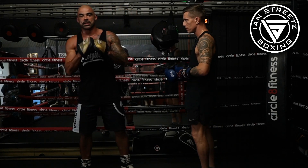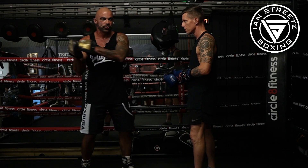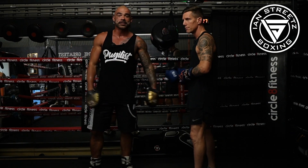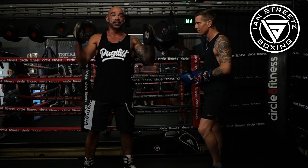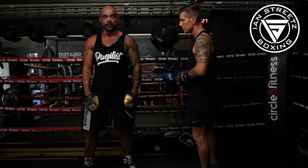Welcome back to another Sweet Science with Streets. Today we have our good friend Matty Parks again, he's gonna be smashing up the pads — former world Muay Thai champion. Circulate Fitness is his gym, please make sure you come down and check it out.